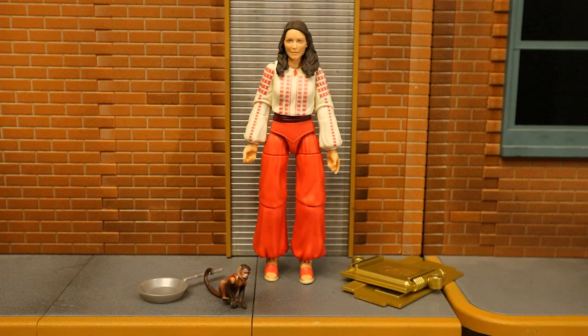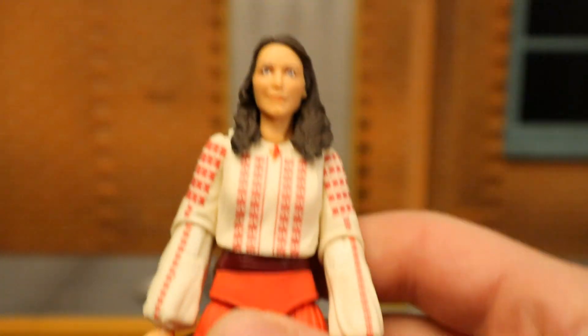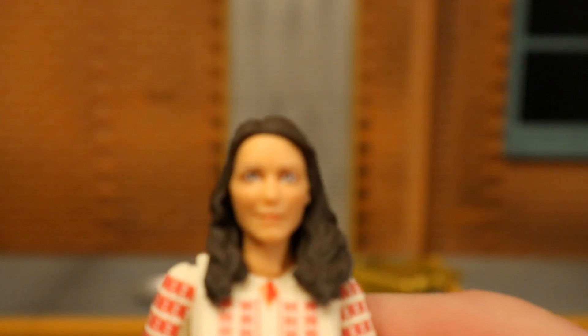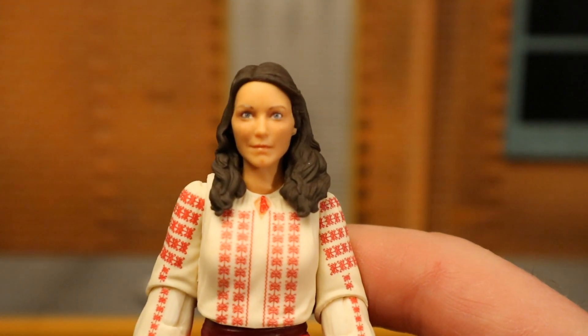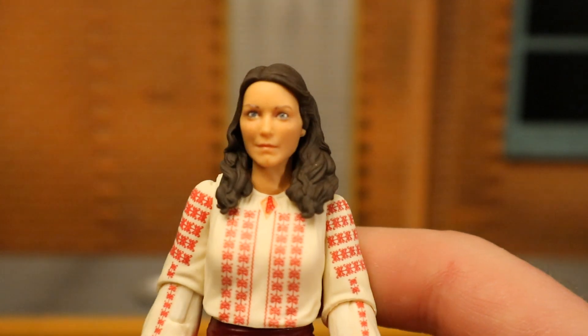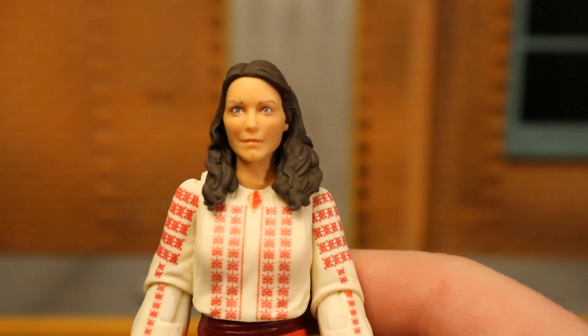Here's Marion Ravenwood — called Maid Marion in the film. She's played by Karen Allen. I noticed they used her outfit from when she got captured — big baggy pants. I wouldn't mind seeing her in the white dress from the end, maybe in a future wave. The likeness — I kind of see it but kind of don't. It's definitely kind of soft, not quite as convincing as I'd like.